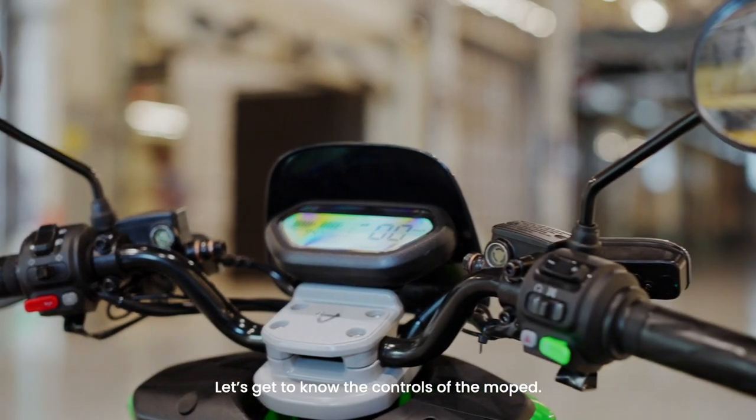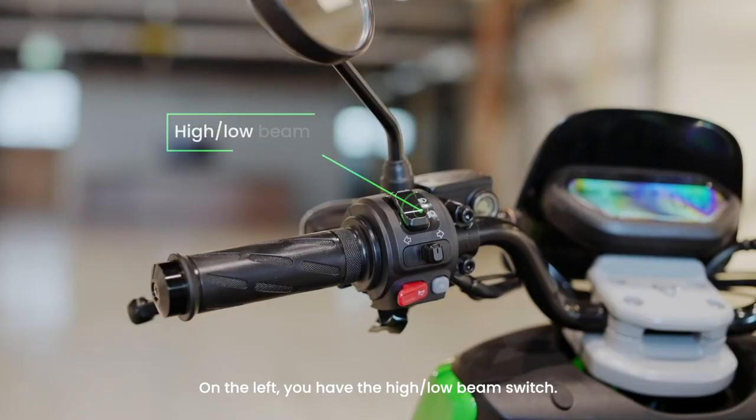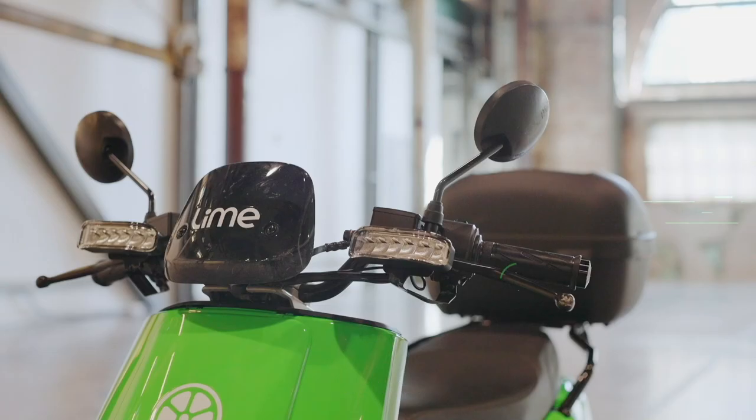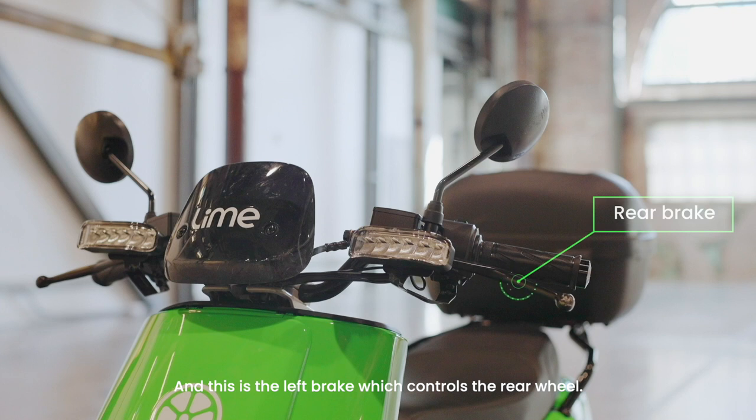Let's get to know the controls of the moped. On the left, you have the high-low beam switch. Here's the turn signal that slides left and right. This is the horn. And this is the left brake which controls the rear wheel.